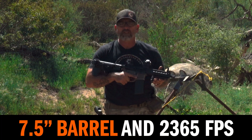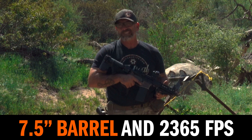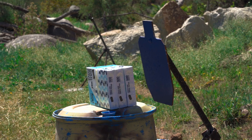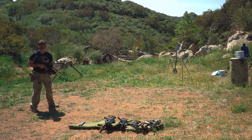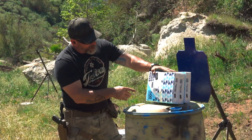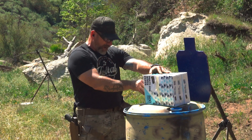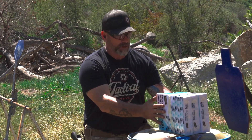So this is our first test subject. It has a seven and a half inch barrel, which chronoed earlier at a mean of about 2,365 feet per second. The seven and a half inch hit right about here, went through the first ream of paper, and it's somewhere in the second ream — it didn't come through the other side.